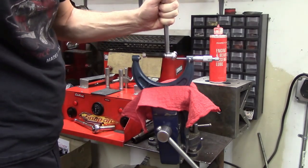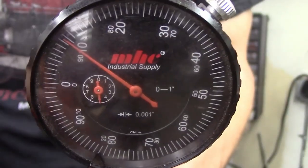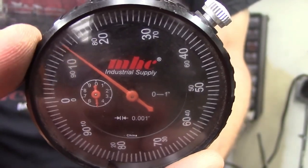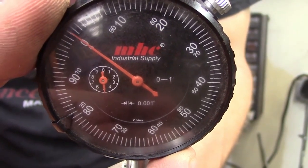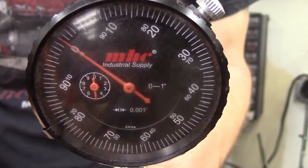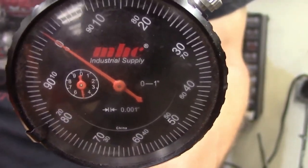I'm setting that on zero there, and we'll give you another shot of that. We'll run that right up to the zero. So now what I've done is I've zeroed out this gauge right at my bore size.